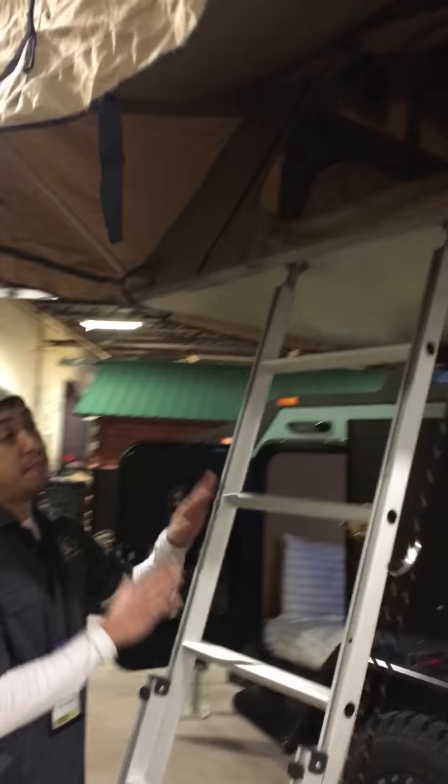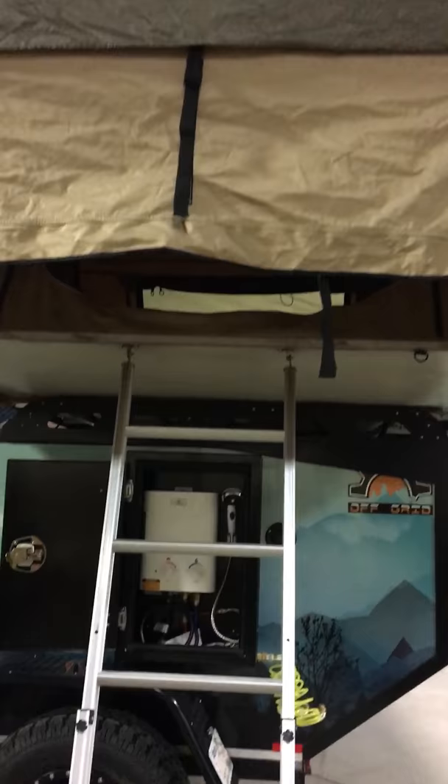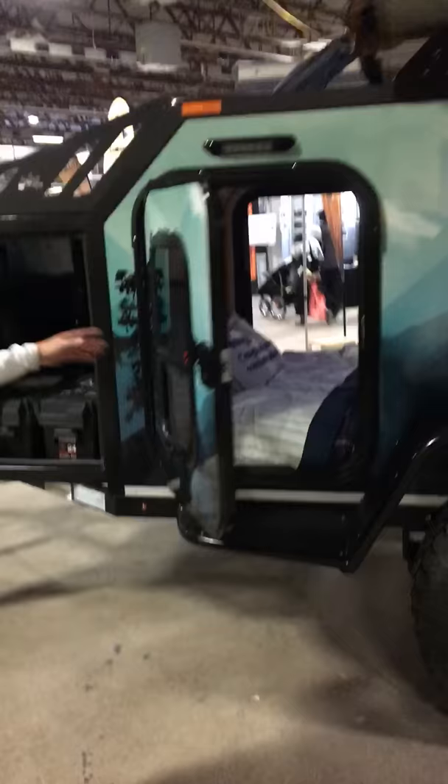This trailer is also equipped with a Smittybilt rooftop tent. It is an option, but it shows very well with this particular trailer.